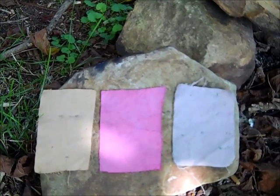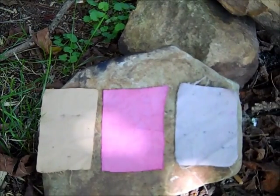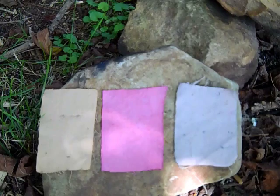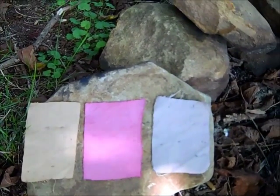Hey guys, this is Darren with East Woodland Survival. Today we're going to talk about natural dyes and the dyeing process and how to do this out in the woods, kind of like for a self-reliance situation.